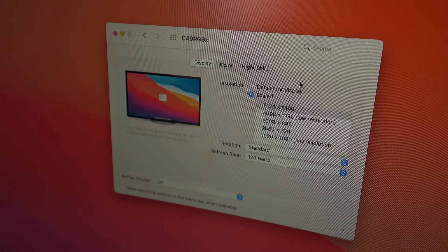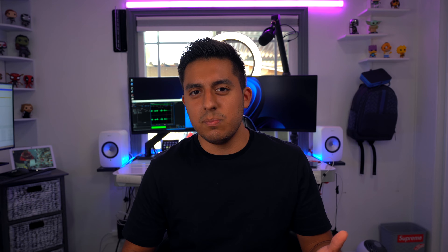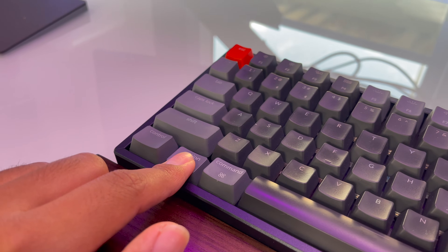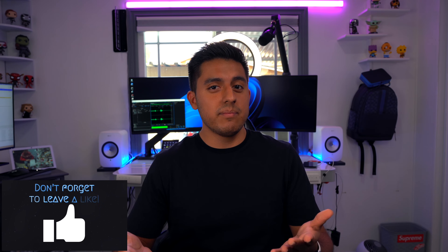The resolution should pretty much work from there. But if it doesn't, you'll have to go to your display settings and look at the resolutions available. If you don't see 5120 by 1440, press and hold the Option key while you click on Scaled. Doing so will make more resolutions available and you'll find 5120 by 1440. If that didn't work, let's go to option two.